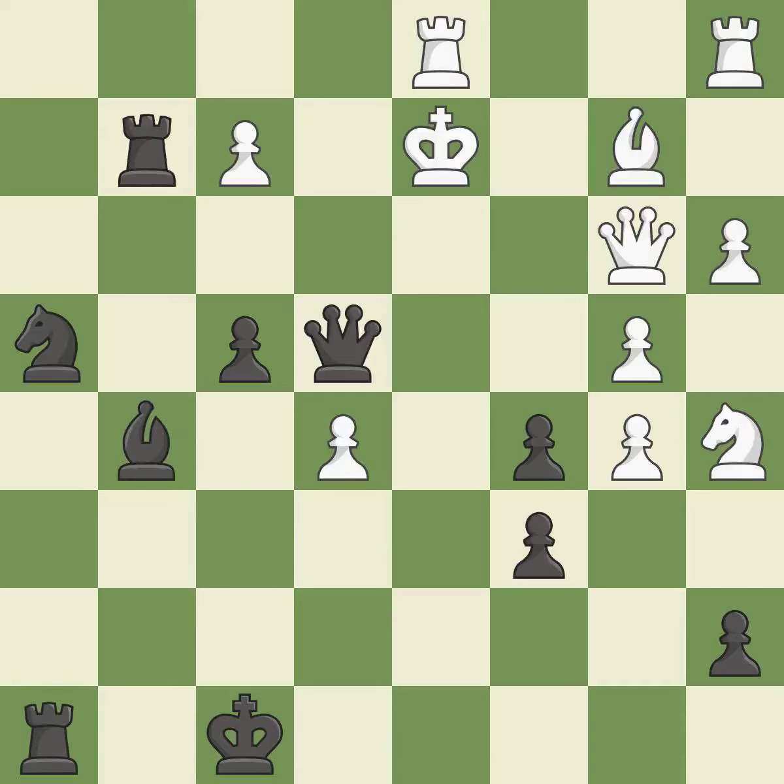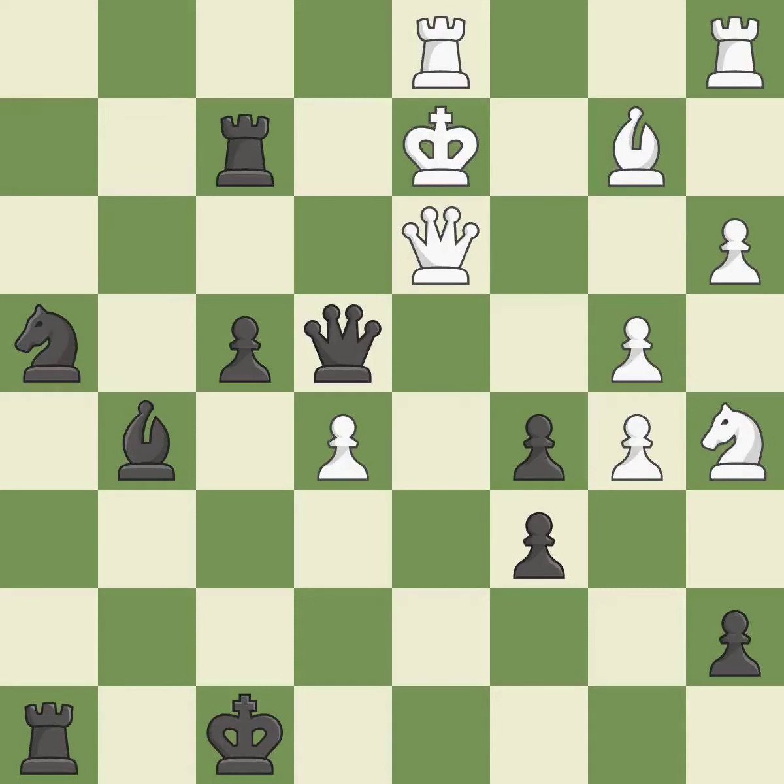This move puts the bishop on a safer square — it is best. This defends a pawn that was under attack and had no defenders — it is best. The pawn is now passed because it can no longer be challenged by opposing pawns as it tries to promote. This is the only good move — it is a great move.